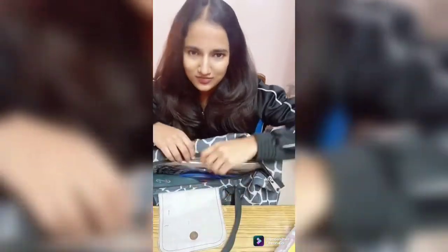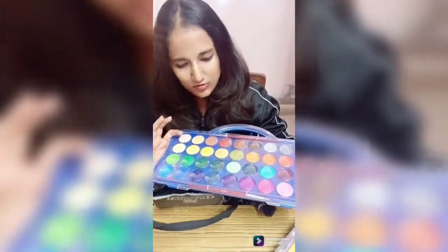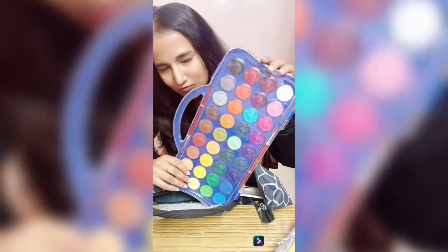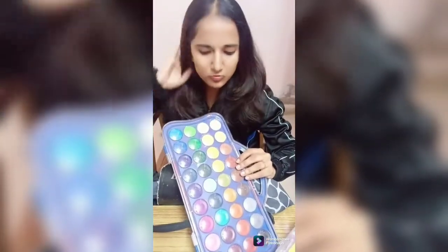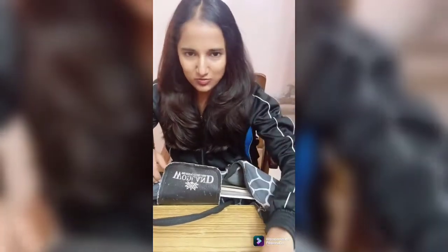It's water-soluble. It is from Doms and it has these many color shades. I also ordered it from Amazon. It's used for illustrations — every time you don't have to open your poster colors or do mixing. You can just use it.